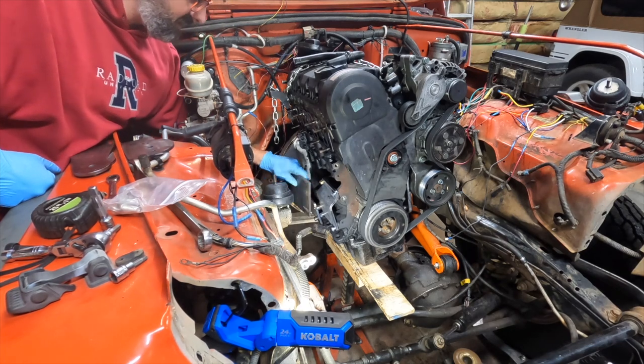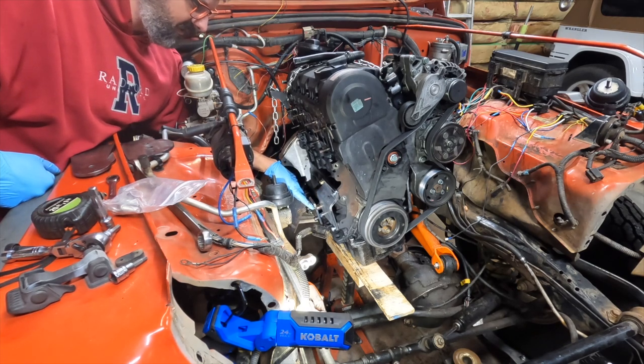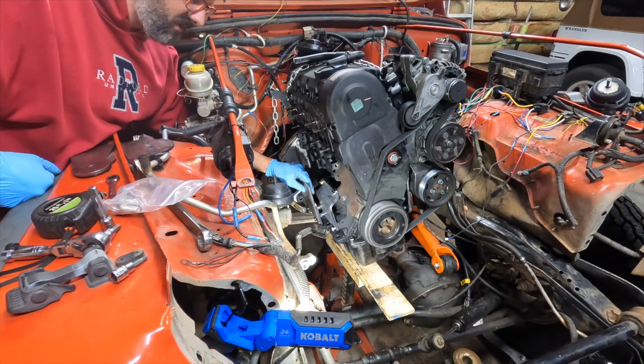But the other problem I'm running into is the turbo drain is right there and the turbo support bracket mounts right there. So going to a new plate would be kind of nice because then I could just make that work, and that wouldn't be too terrible.